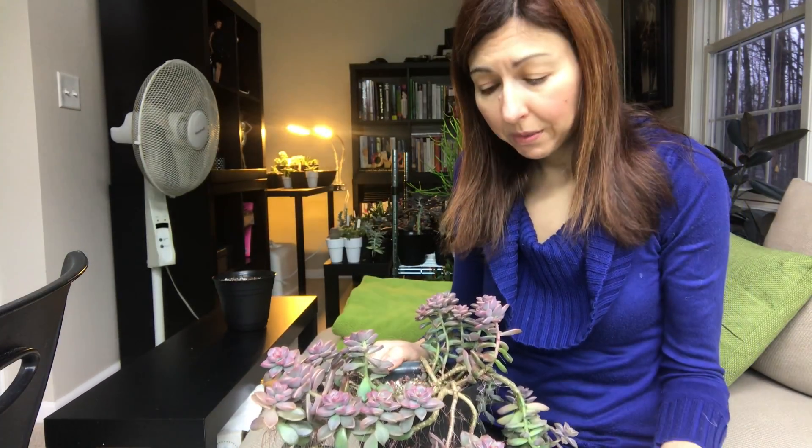Hi guys! So here in front of me I have Graptosedum Vera Higgins. If you watch my past videos, at the end of the summer I got a big part of this plant from Home Depot from clearance and it grew a lot.